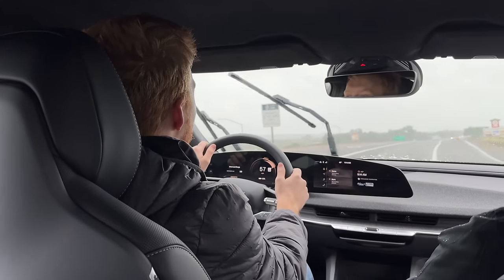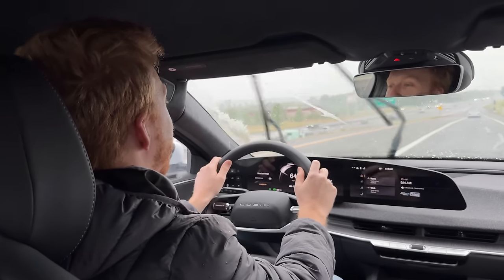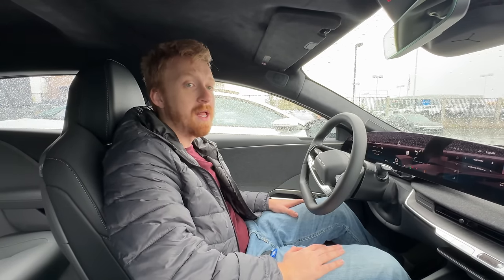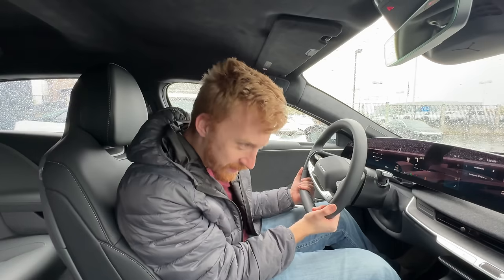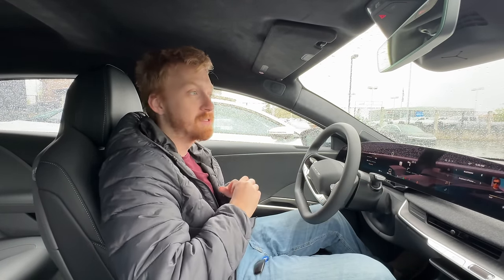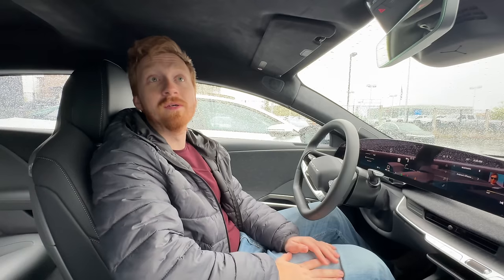We just finished the first test drive, using it on the freeway a bit. As the bare bones Lucid, there's no Dream Drive Pro, though it does have adaptive cruise control which worked really well. Without Dream Drive Pro there's less physical hardware - fewer cameras - which is a slight drawback. It does have blind spot monitoring with orange pop-ups in the mirrors.